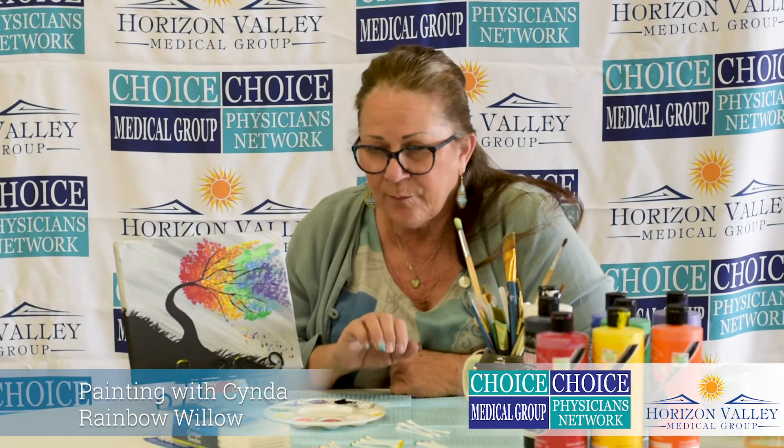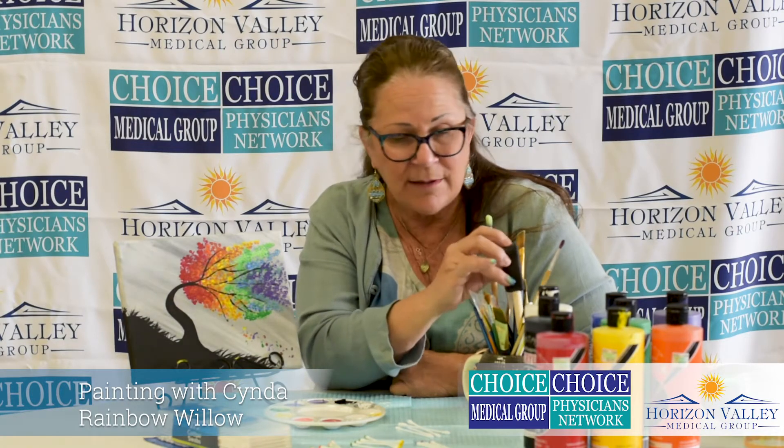Hi, I'm Cynda with Choice Medical Group, our Senior Kicks Club. Today we're going to be working on one of our painting projects. We're calling this one our Rainbow Willow. This painting is going to be done on a regular canvas — you can use any kind of canvas board you want. We're going to be setting out our rainbow colors paint. The most paint you're going to be using is going to be the white. You're going to need some q-tips and your paint brushes. The colors you're going to need are all acrylics — the rainbow colors.